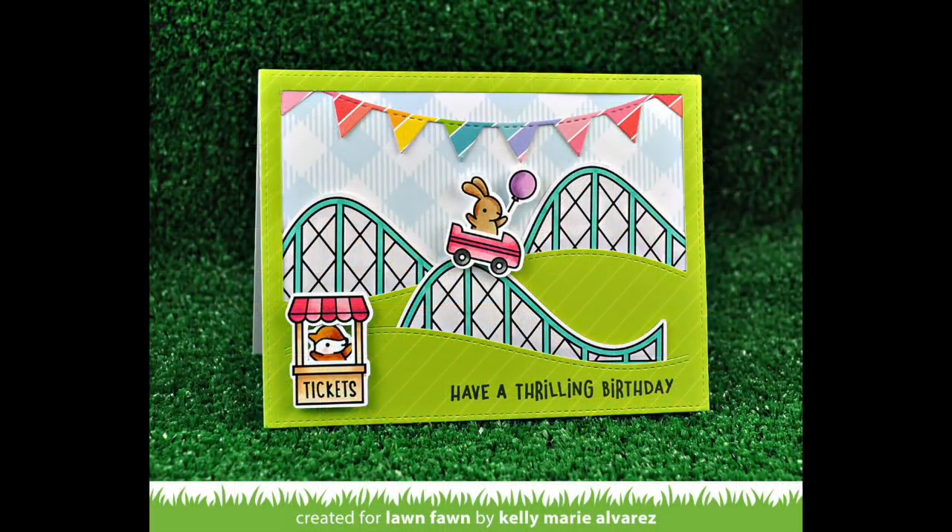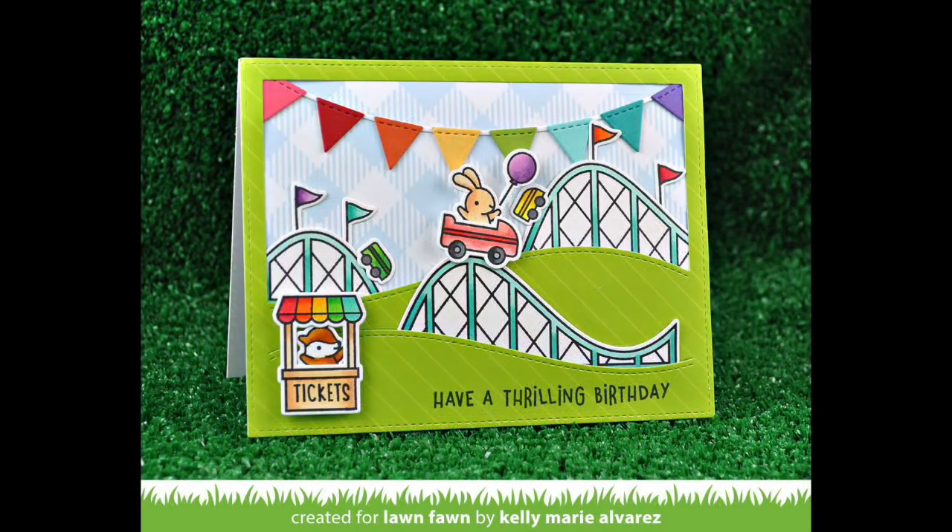Here is an example of a card I did where I used the bunting border out of patterned paper, and then here's the same card but this time I used those little pennant die cuts and layered them on top. Both are such cute looks.